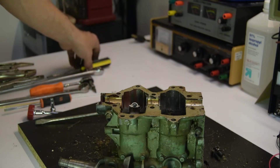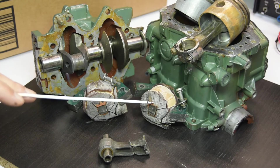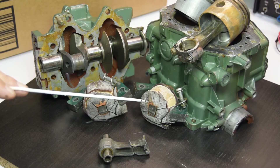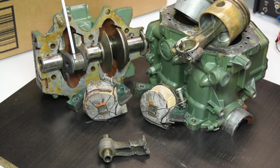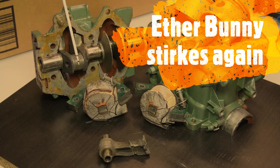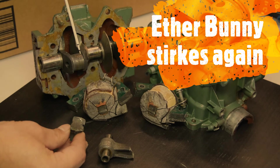That thing is righteously stuck in there. The title of the video is an autopsy of a Johnson 5.5 — what is the conclusion? These ignition coils failed so the engine wouldn't start. In an attempt to get the engine started, I believe based on the evidence that someone attempted to start it on ether, which it will run on without spark, causing the bearing on the lower cylinder to fail and ultimately destroy the engine.